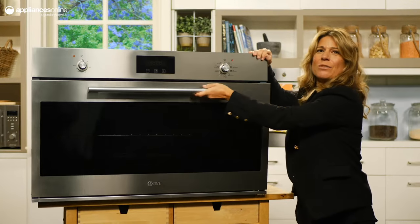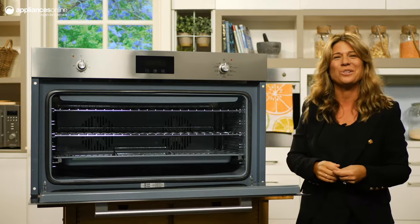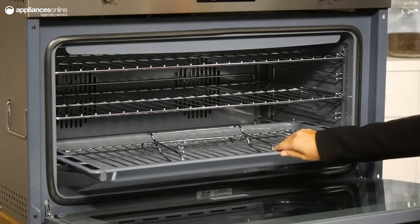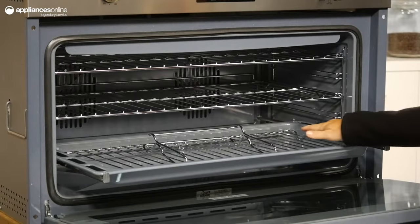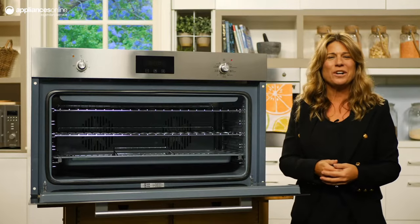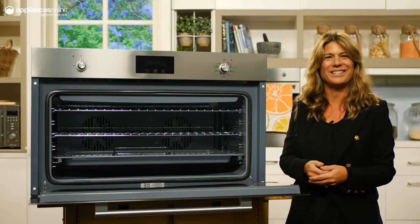The extra large interior has 102 litres of capacity, plenty of room to satisfy all your dinner guests. Twin fan heating provides even and consistent heat distribution with reduced hot spots, so you roast something more juicy and scrumptious than ever. Nine multi-functional modes including fan grill and fan force ensure all your cooking needs are catered for.